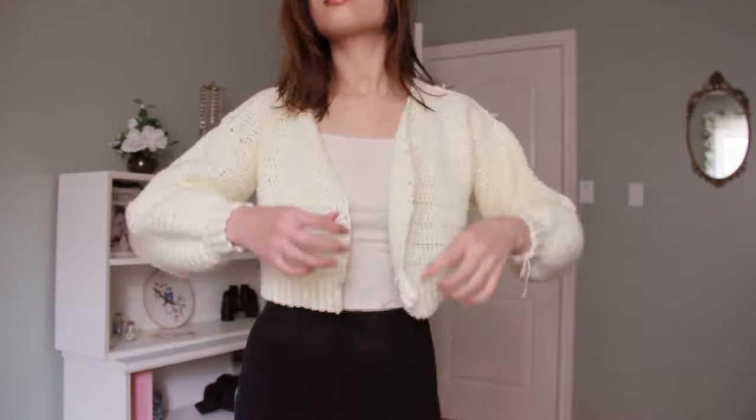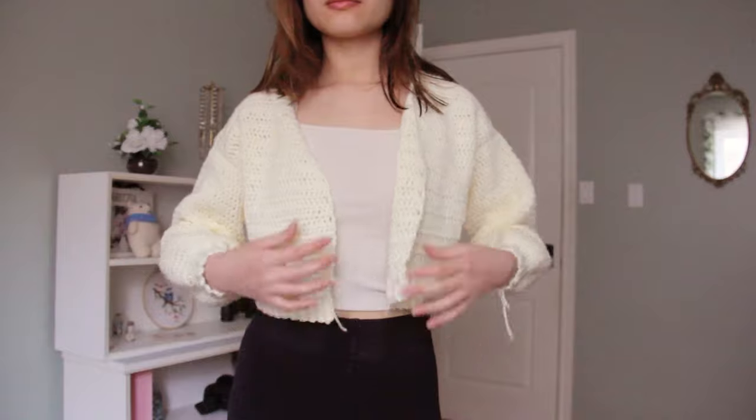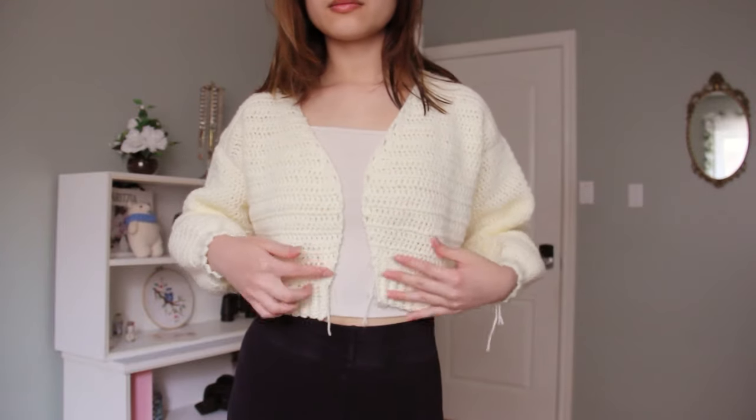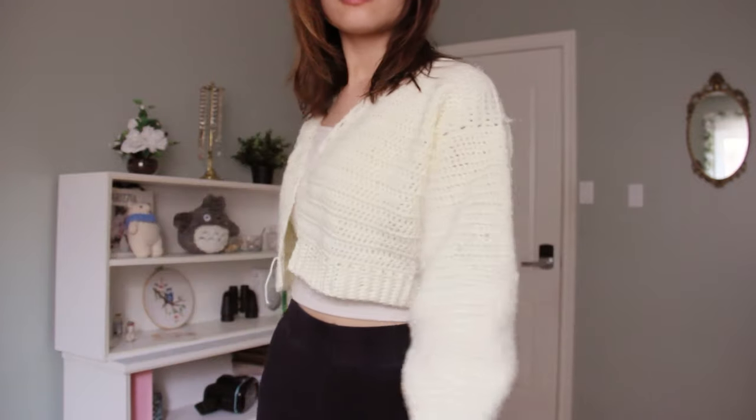After sewing all of my pieces together and flipping it inside out, here is what the cardigan looks like on my body. It's pretty short because I have a really short torso — so if you want it to be longer, you can make more rows instead of just 25.